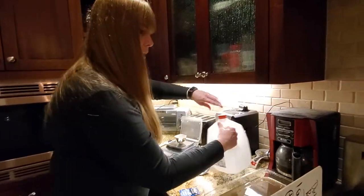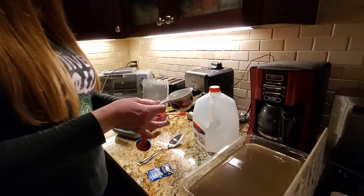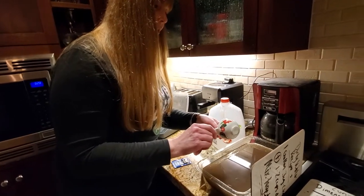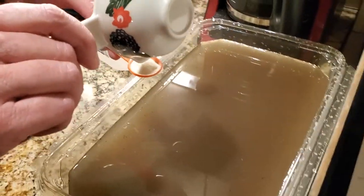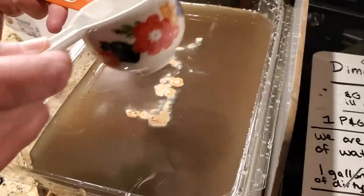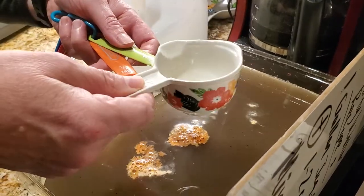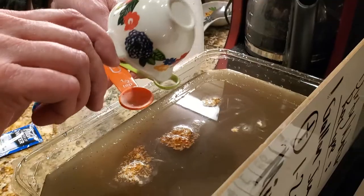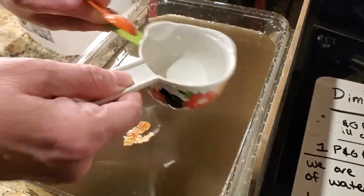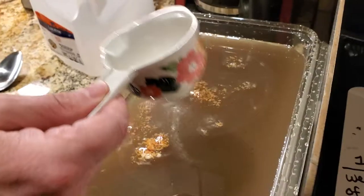We've got our gallon of water and dirt in there, and now we need our measurements: 1.6 grams of the packet, because we're not using a whole packet — the whole packet is for two and a half gallons. It's going to be half a teaspoon, so I'll do half a teaspoon of the powder — tap, tap, tap, make sure it's level. Half a teaspoon goes in, then we need another half of a quarter teaspoon. Put that in, then tap out all the powder to make sure it gets in there. Now we should have all the chemicals from the packet that we need.